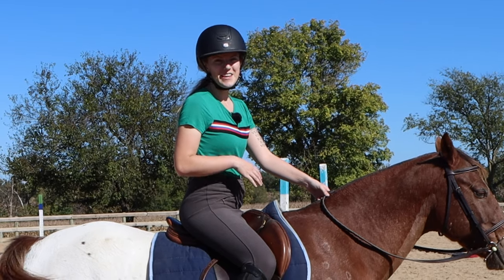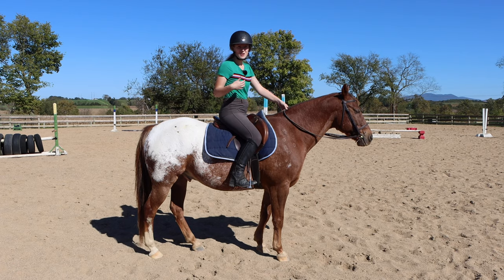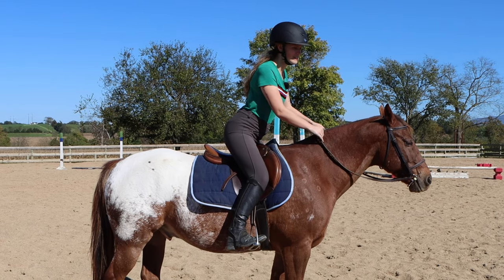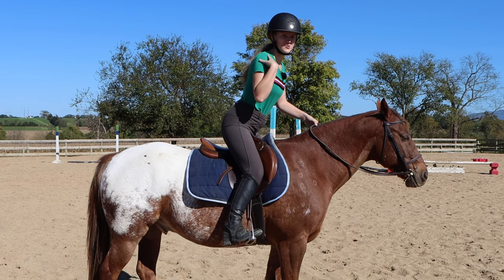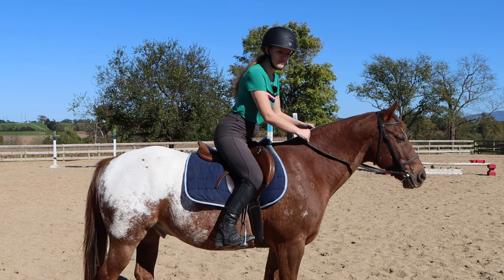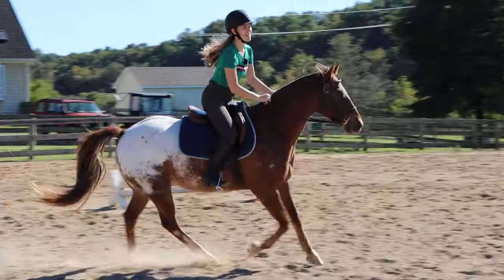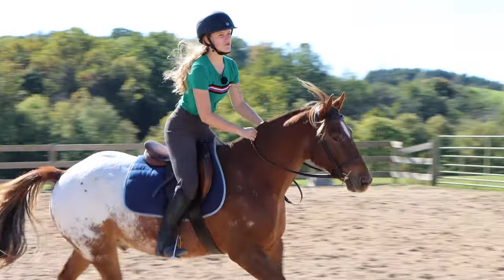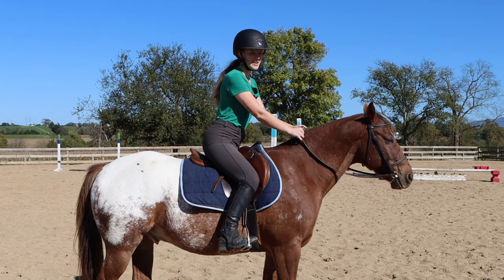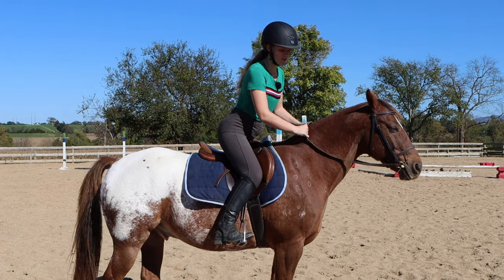The other way you can ride the canter is in a light seat. You'll see this a lot in hunt classes — many hunter riders ride in the light seat. You go into your two-point, bending at your waist but with your shoulders still back, and then you sink your weight down more, being more on your crotch. You're about halfway in the saddle and can sit up a bit through your chest. That's why it's called a light seat. Your hands can still be up as long as your shoulders stay back, with balance through your hip to your toe.